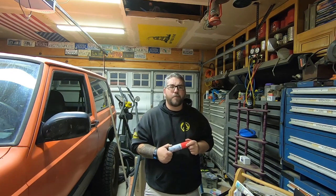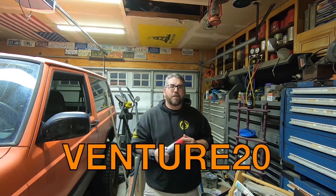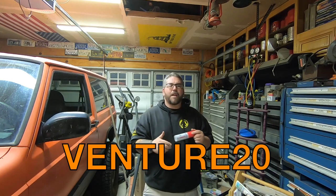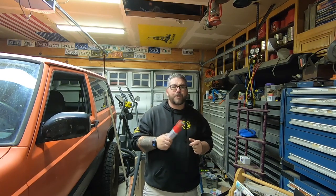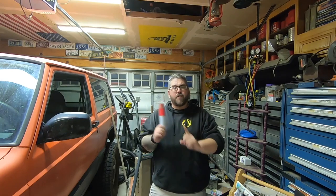Shine Armor decided to hook you guys up with a coupon code — if you use code VENTURE20 you'll get 20% off your entire order, not just for the anti-fog hero but any products they have on their website. I'm looking forward to trying out a lot more of their products, so without any further waiting we're gonna move on to the ultimate test.